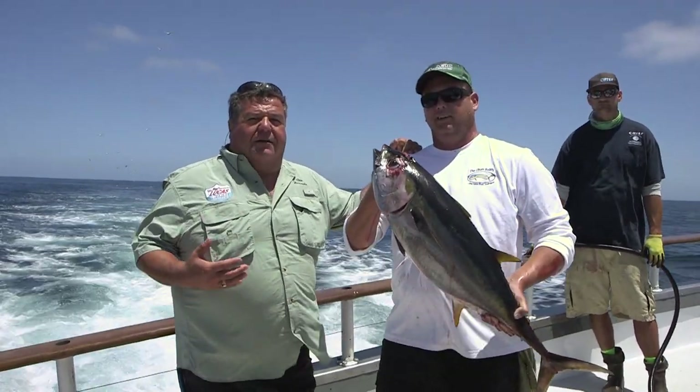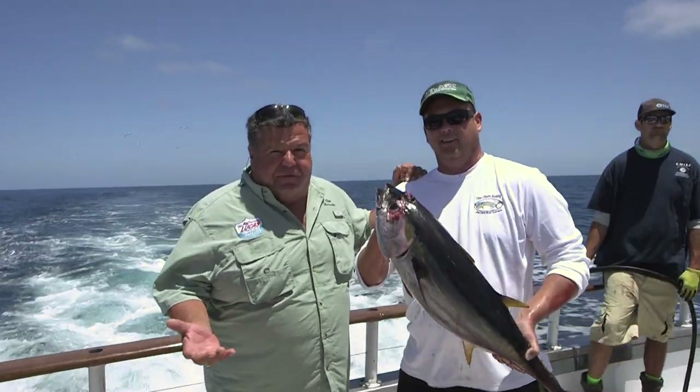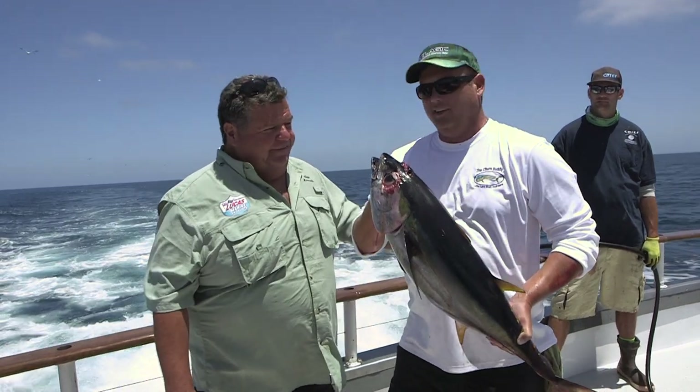So that's the game plan now. We're going to stay offshore, go about 20 to 30 miles offshore and see if we can find some more yellowfin, maybe a bluefin tuna. Let's take a little break from the action and go to the galley and show you how to cook up one of the delicious fish we're catching today. Nice job, man. Thank you, Dan.